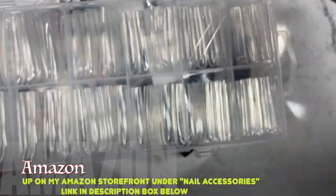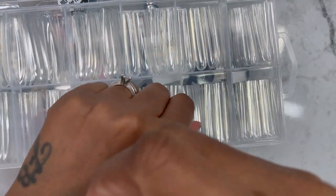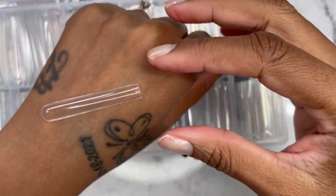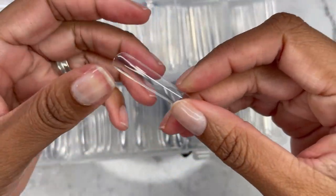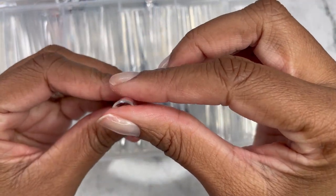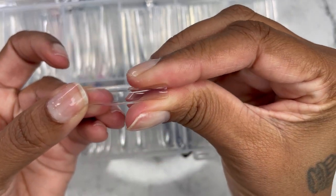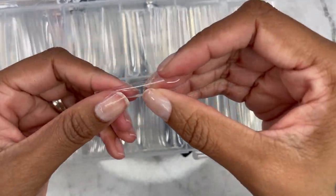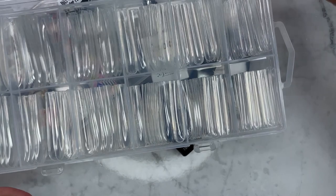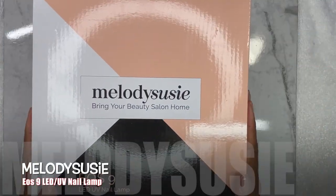I'll be using these nail tips again — they're on my Amazon storefront if you'd like to check them out. These are my go-to right now. They're 3XL full cover square, and I love them. They're so light and very doable. The quality is really good. They're a no-see-curve nail tip, plastic, and really, really good quality.